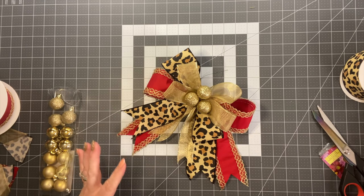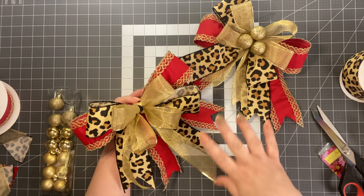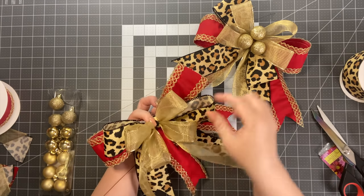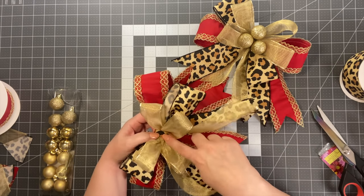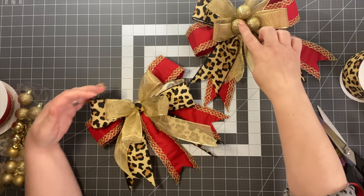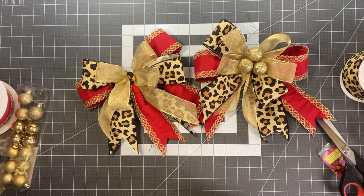So you've got three options: a bow bundle for wreaths with the tails going each way, adding a little accent ribbon like I showed you, or adding some little ornaments. I think either way is super cute. All this ribbon came from Trendy Tree — links will be in the description box below. That is the bundle bow.